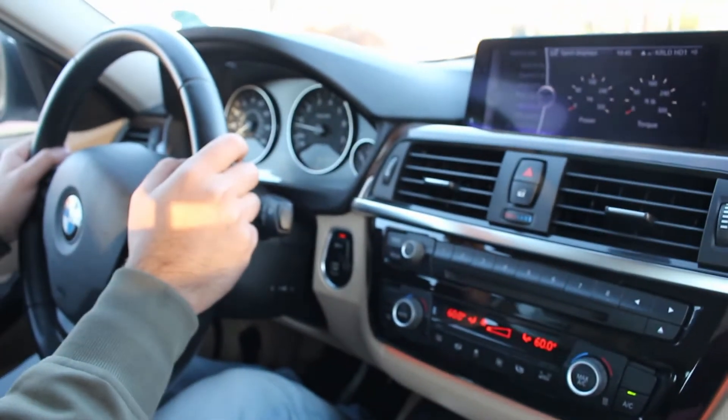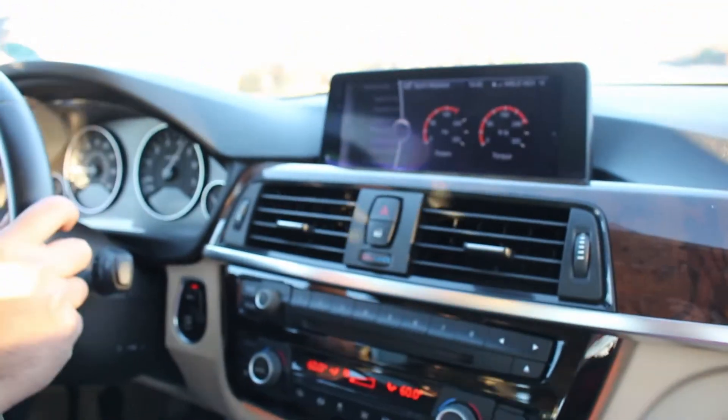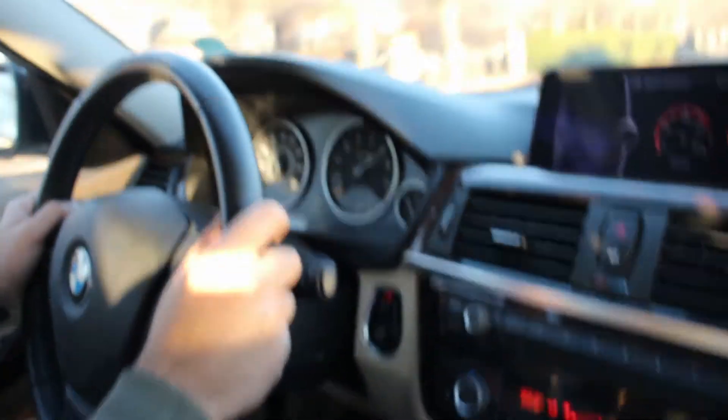Alright, we're gonna go ahead and swap cars — and we're in sport mode, we're gonna send it. That's 60 right there.